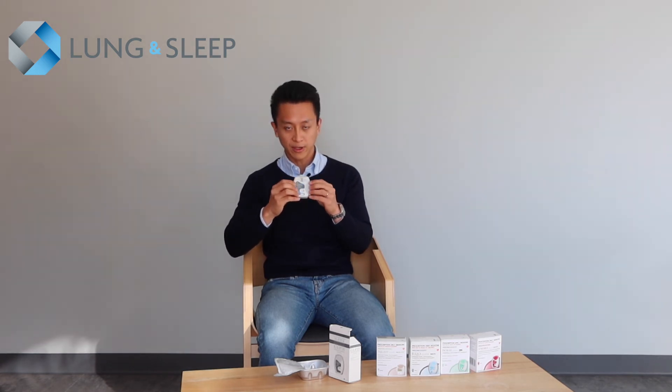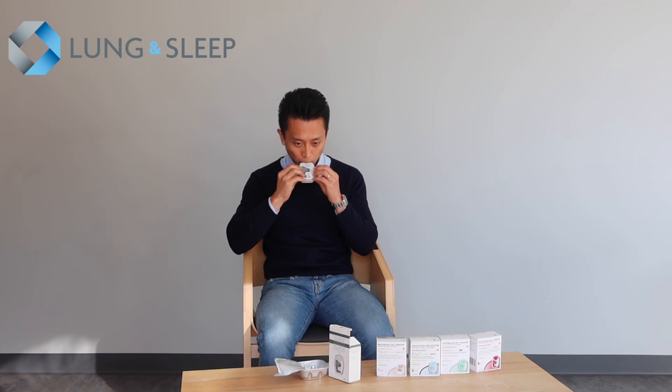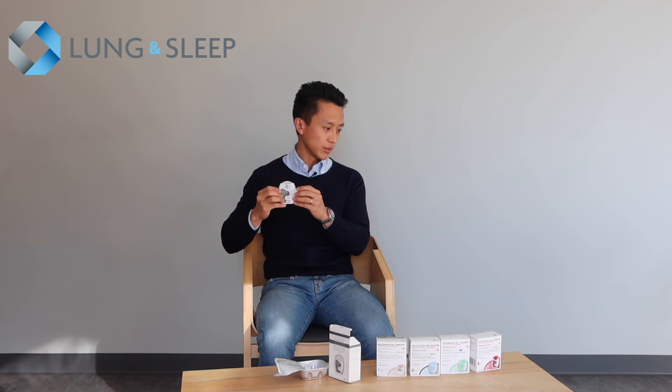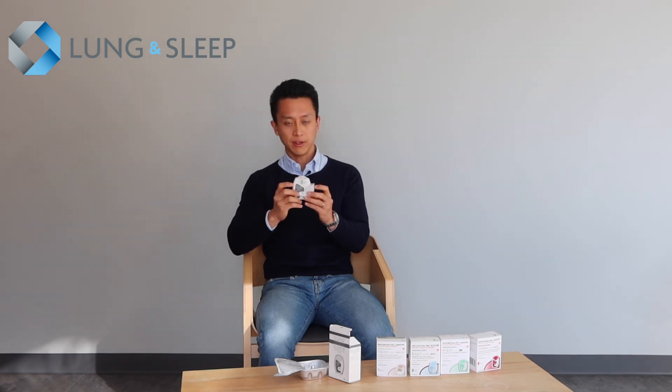First exhale, then put your lips around the nozzle. Take your breath in, hold, then exhale. Flip the lid back on and you're done.